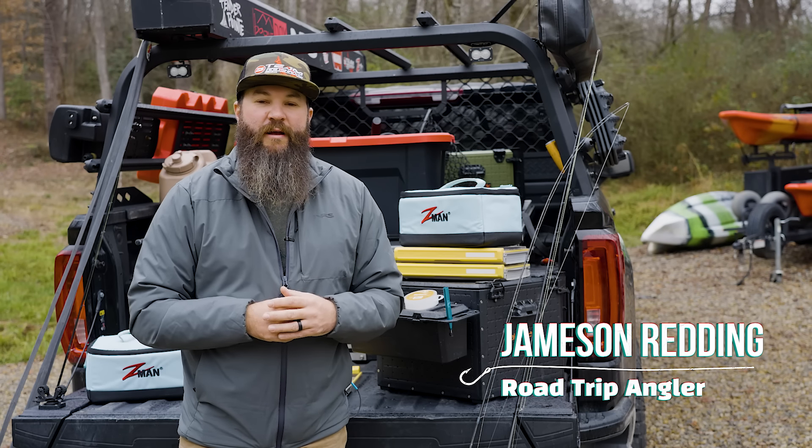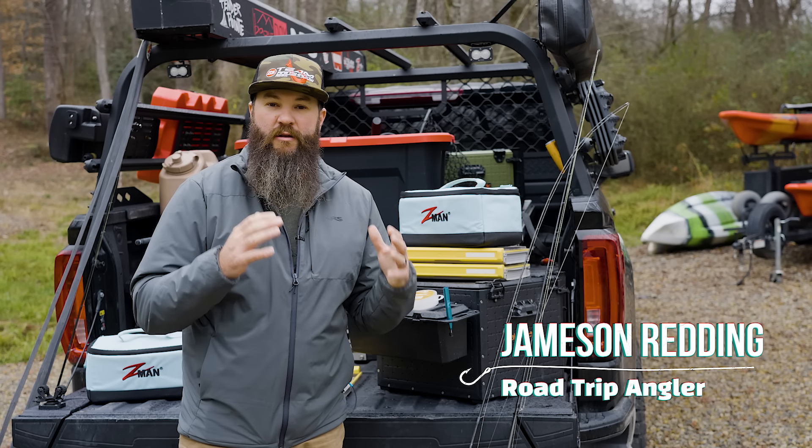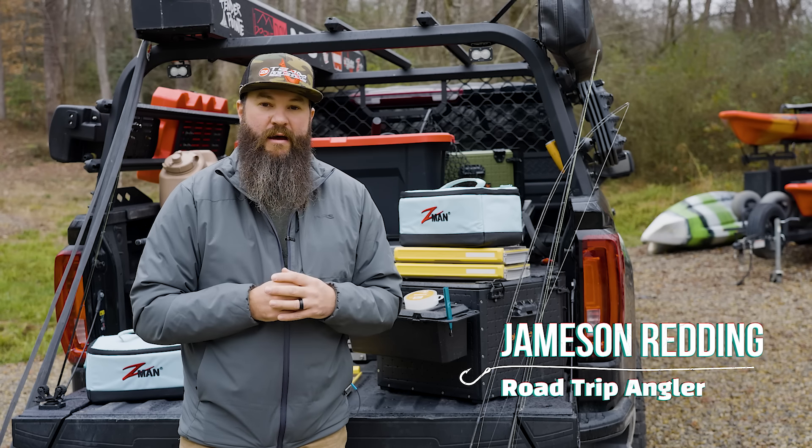Hey guys, Jamison Renning here with the Road Trip Angler, and I wanted to quickly share with you what I found success on when we were in Louisiana fishing out of Pack Kayak Rentals.